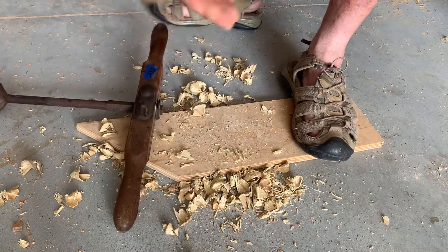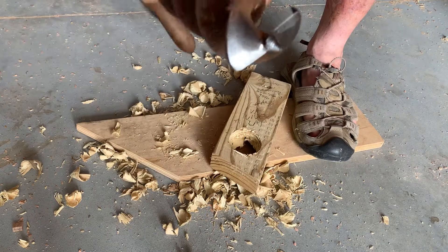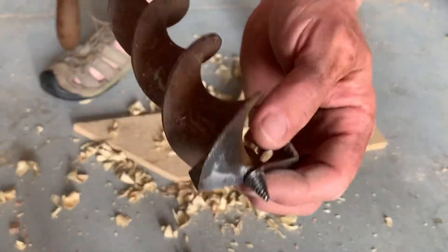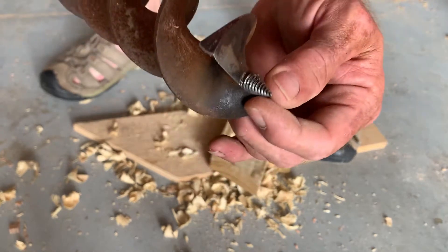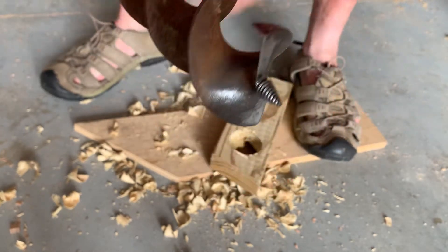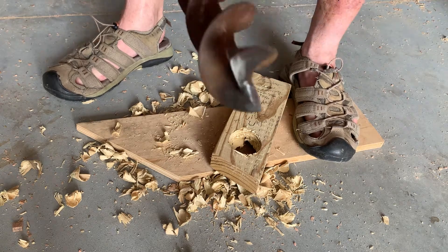Well, there you go. You get the idea — it does work. So, new auger to me, sharpening is done, it's usable. I'm going to use this to finish the shave horse.